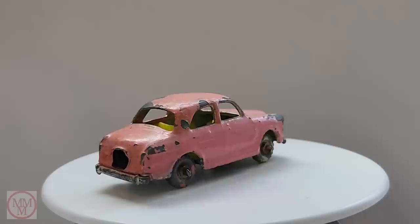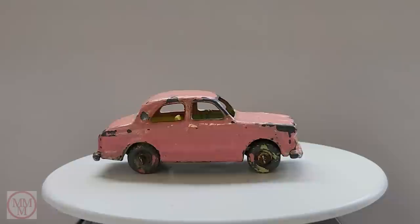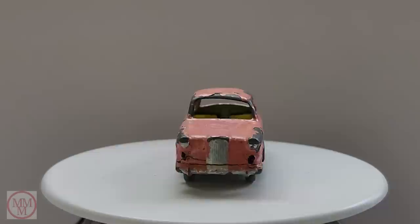Hello and welcome to another episode of Marty's Matchbox Makeovers. In this episode I shall be doing an unpainted pink challenge, which could possibly be a first of its kind.